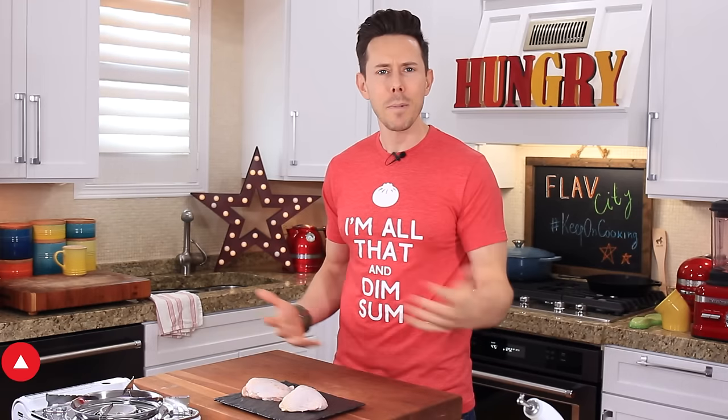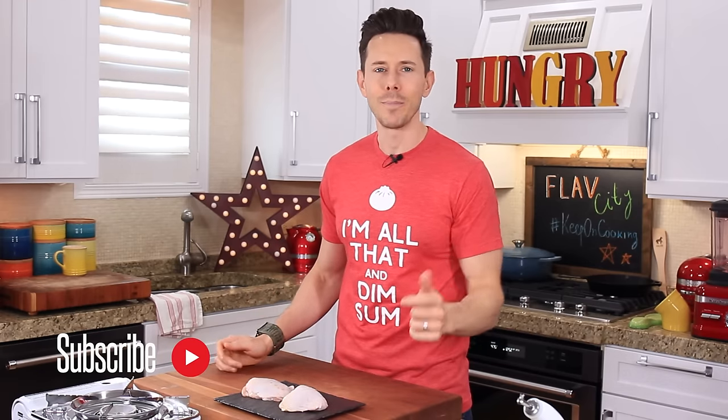Before you rock these recipes, hook me up baby, subscribe to my channel. Every single week, we are rocking out healthy, delicious recipes, and I would love for you to join the Flav City community.